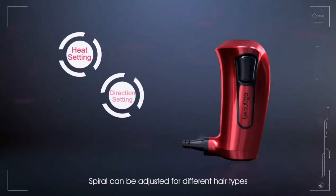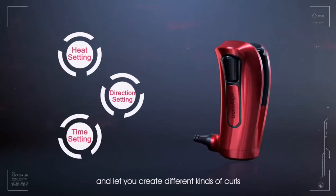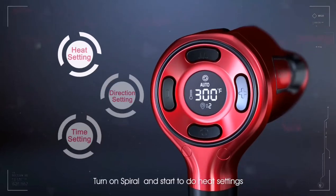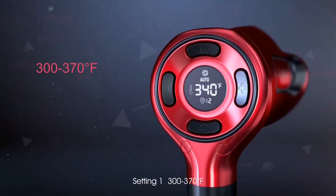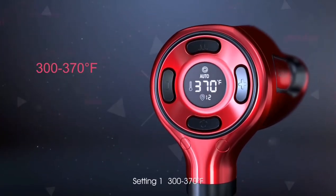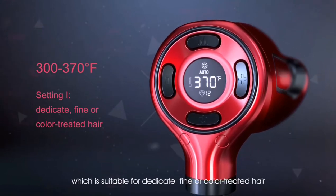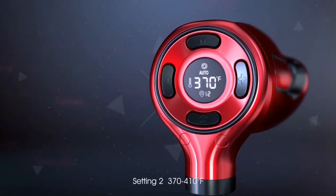Spiral can be adjusted for different hair types and let you create different kinds of curls. Turn on Spiral and start to do heat settings. Setting 1: 300 to 370 degrees Fahrenheit, which is suitable for delicate, fine or color-treated hair.